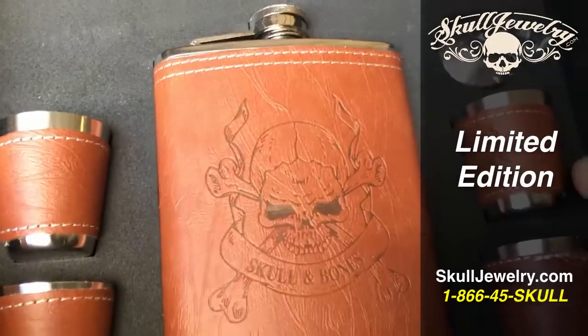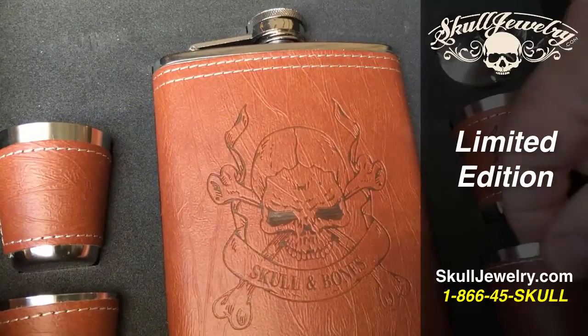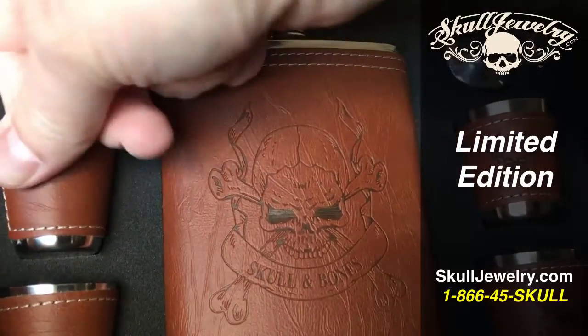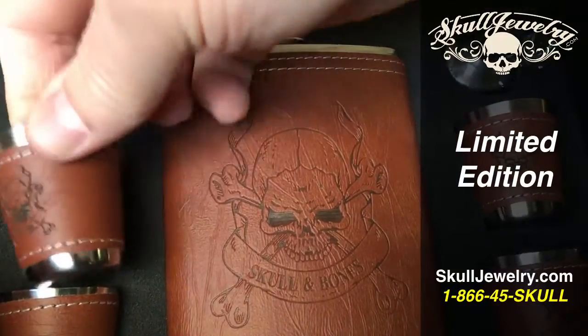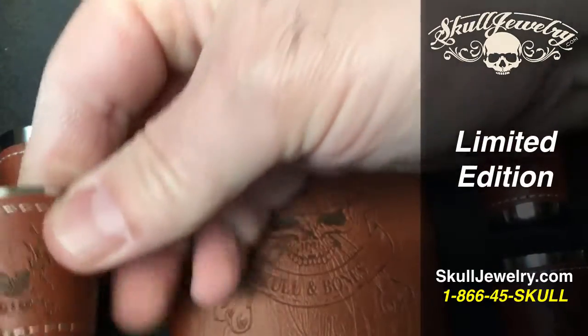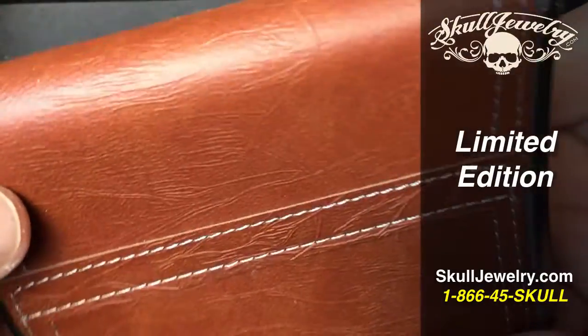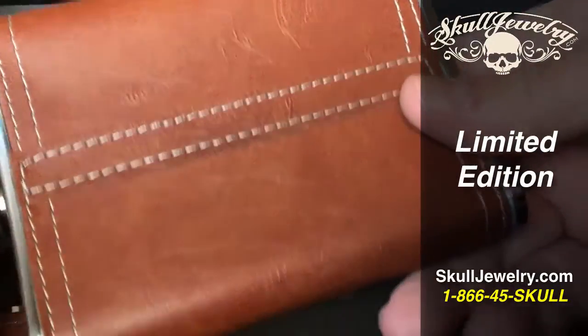These are limited edition. We may come out with more depending on how well these do. Some people are looking for more of an upscale type of gift to give somebody, or just something cool to put in the bar. I think this is definitely a home run. This is an 8-ounce flask with the hand-sewn leather on there.